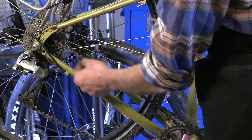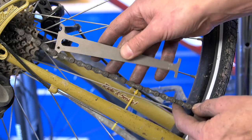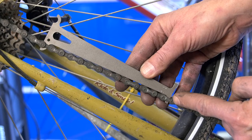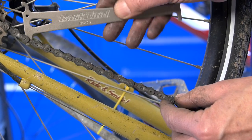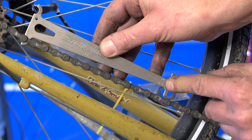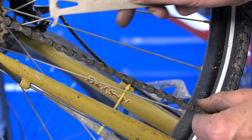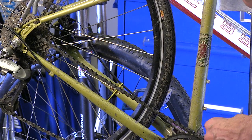In this example the chain is certainly dirty and could use a cleaning, but let's check the wear. I drop in the 0.5 and we are worn to 0.5. But is there any life left? I flip the tool around — it doesn't go in, even if I jiggle it. It is not worn to the 0.75 mark. Probably some more life left in this chain, but if you're riding this bike a lot, keep checking about once a week.